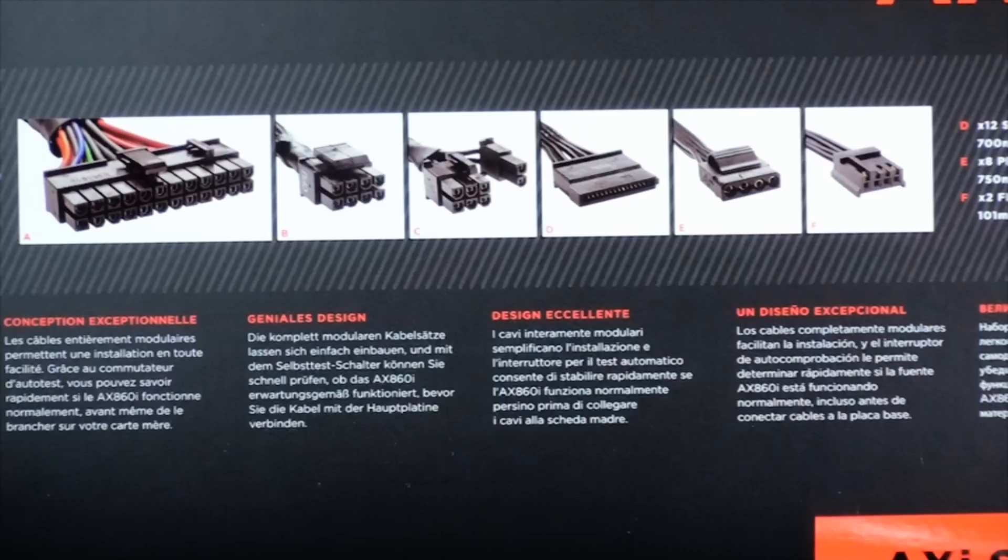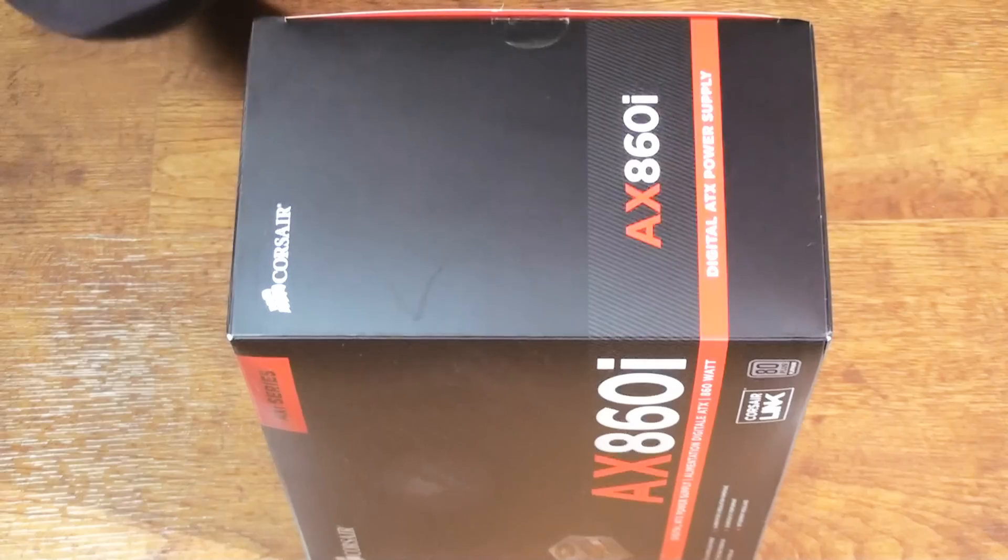It gives it a really nice sleek look. Even though the sleeving is really dense on these cables, you won't see any color showing through. But I'm not going to spend too much time going over these because I am going to take a closer look at these cables later in the review.